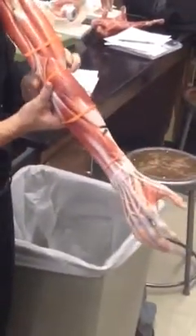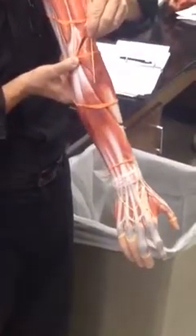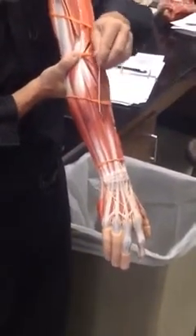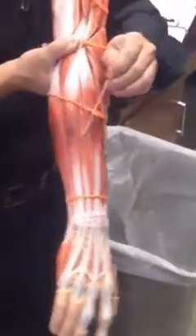Going back to the brachioradialis, number 20, now we want to look at the extensor side. Brachioradialis was number 20. Then this one here is the extensor carpi radialis longus, extensor carpi radialis brevis right there, and extensor digitorum — if you follow this one down, you'll see it goes to all the digits right there, so that one's easy to see. Unlabeled and unnumbered: extensor digiti minimi right there — that goes to the pinky and extends it. Then over here, extensor carpi ulnaris.